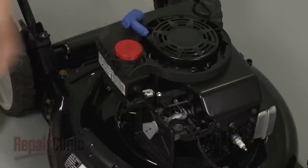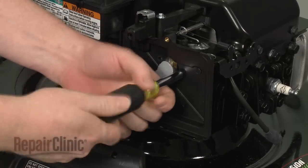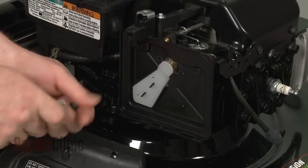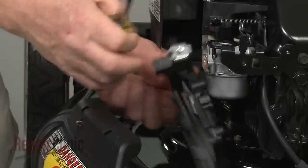Pull the cover off and remove the three screws securing the air filter housing. Detach the breather tube to release the housing.